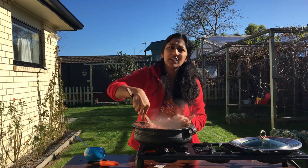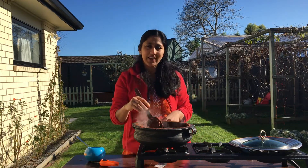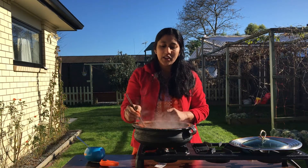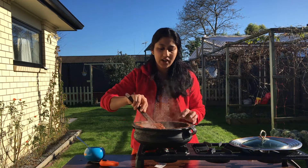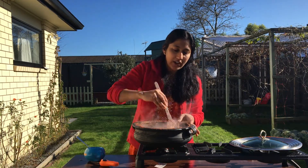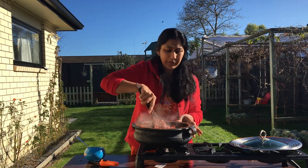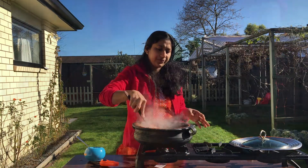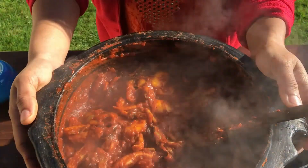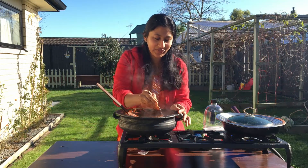I'm going to cook some style. If you want to cook some interesting dishes, today I'm going to cook this. It's a healthy version. I'll add a little of the egg. Our egg is ready, now I will add a lot of egg.